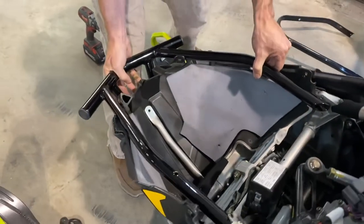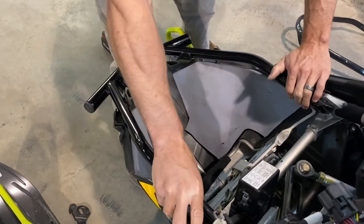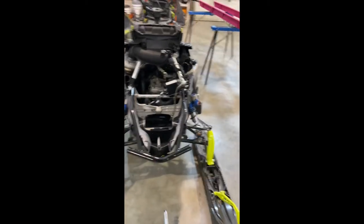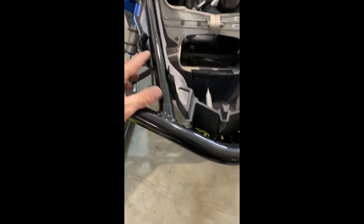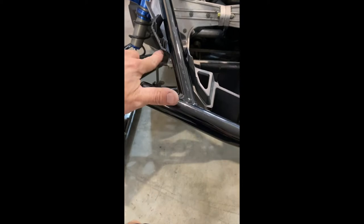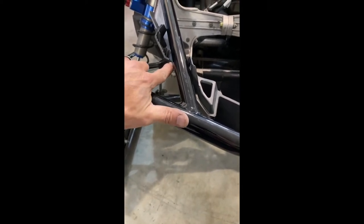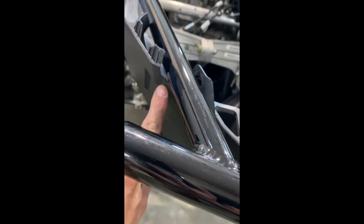Get it in place and we'll show you what to do next with the supplied bolts. Okay, second step here — I forgot to mention: die grinding these out just slightly on the outside edge underneath helps with hood fitment.